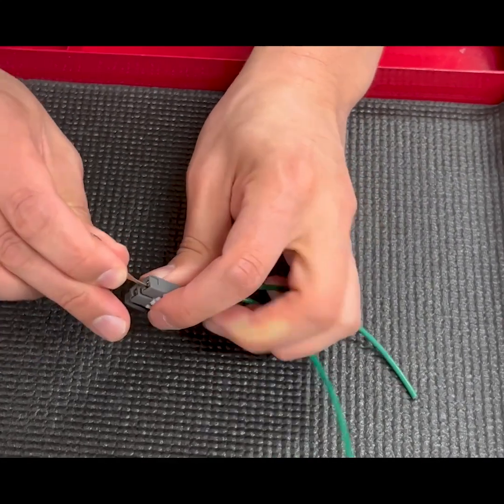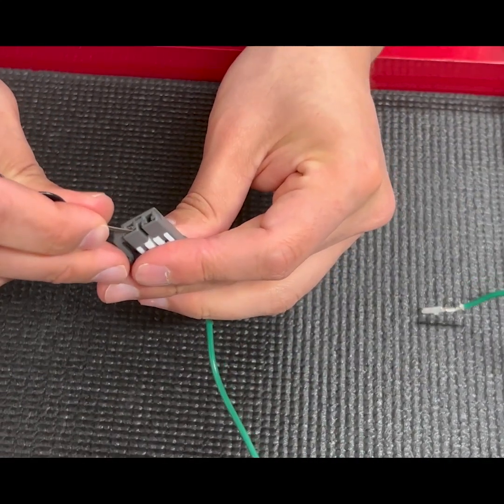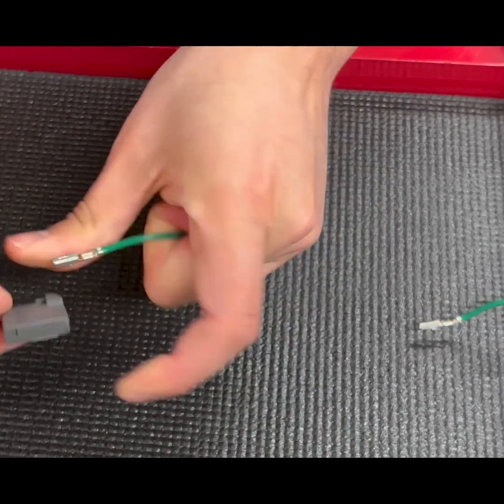So we have the tool. I'm going to push in — pin's out. I'm going to push this one in as well and push out.